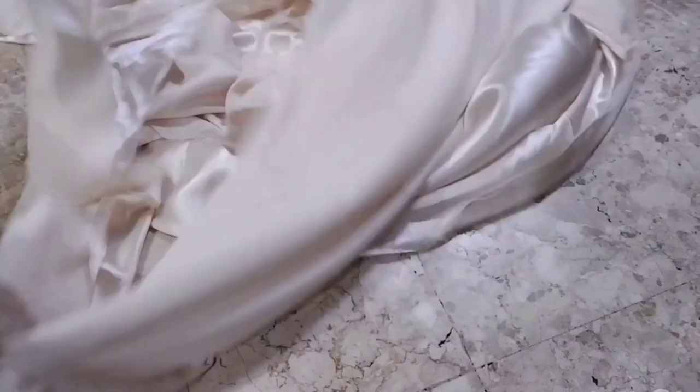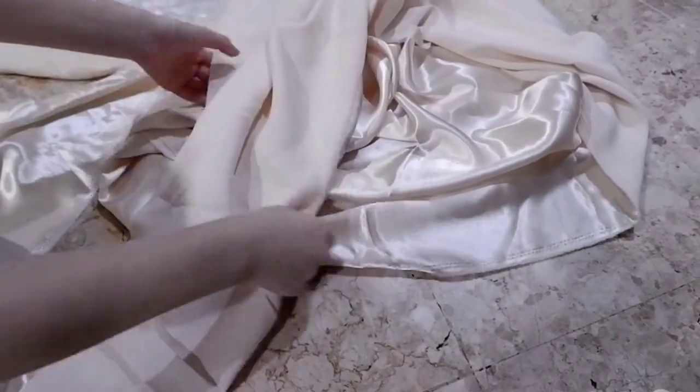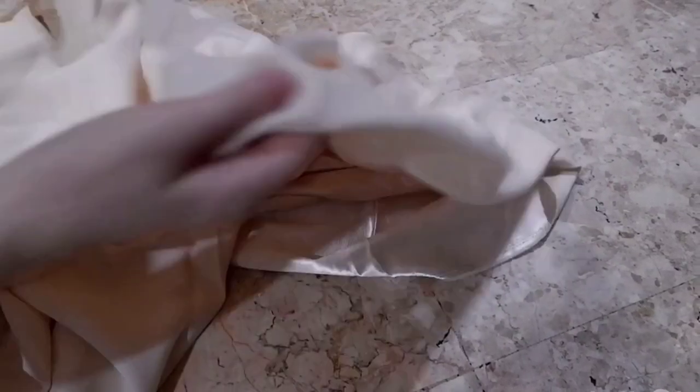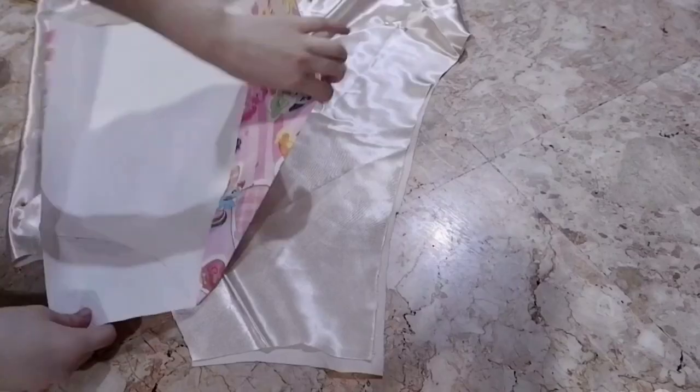I'm going to be using this fabric from my mom's fabric stash. I don't actually know what it's called and I don't know why one side is shiny and one side is matte, but I'm going to be using the matte side as the right side up. Let's hope I don't run out of fabric in the middle of this because I actually don't know if this will be enough.